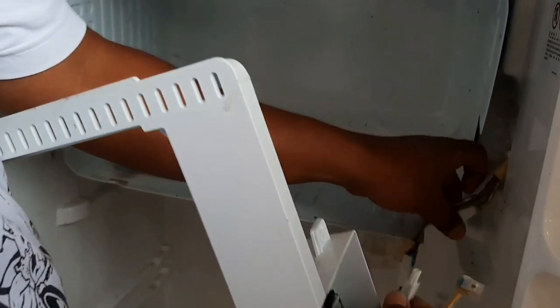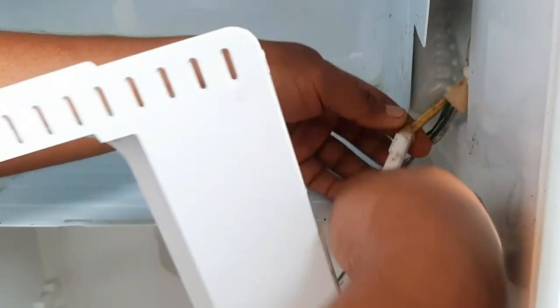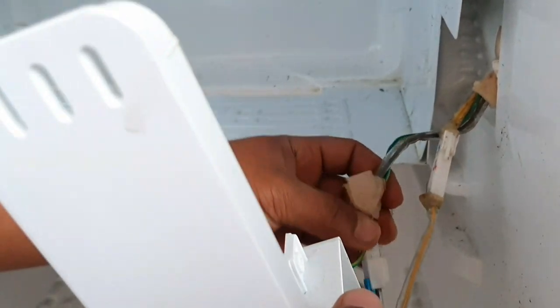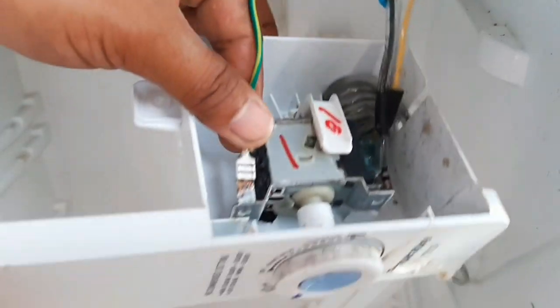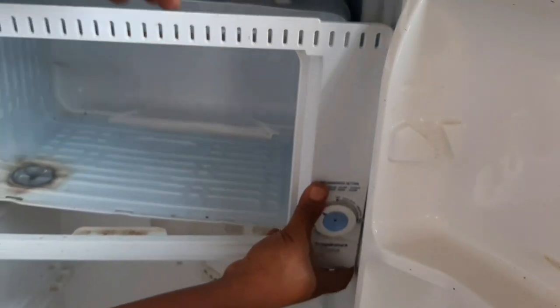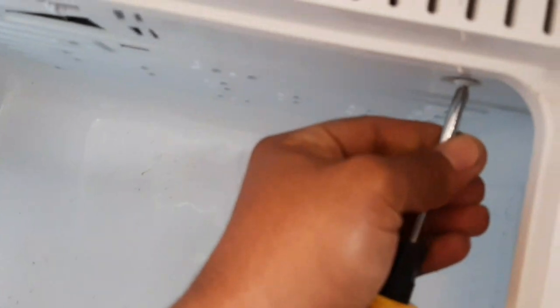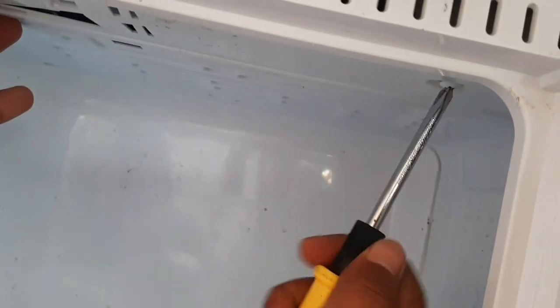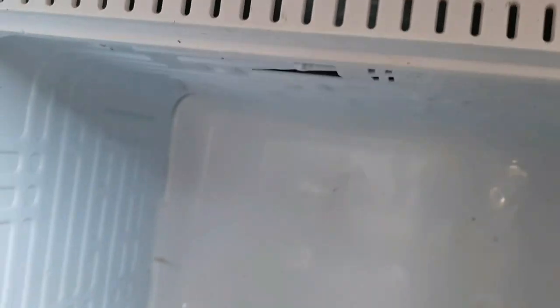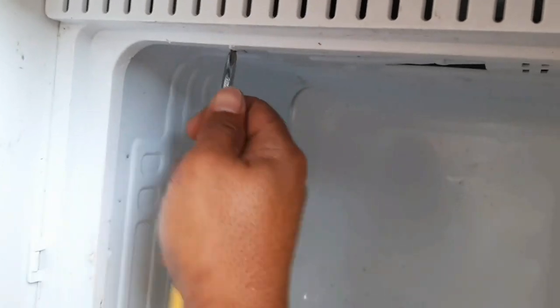I-mount na natin yung ating evaporator at try natin siyang i-vacuum, then karagahan natin ng freon. Tignan natin kung nakasipsip nga ng tubig. Kapag nakasipsip pala ng tubig mga ka-RBCTV, ipina-plashing ito — binabanlawan, pina-flash yung nasipsip na tubig sa evaporator. Nagpapalit ng filter, ng capillary. Hanggang sa kuminsan, talagang nagpapalit na ng compressor kung hindi makuha sa change oil.